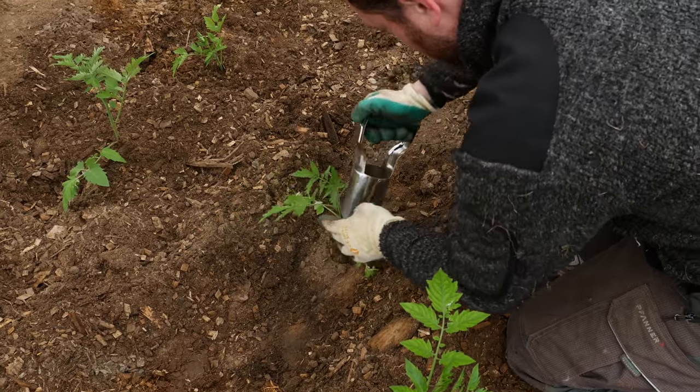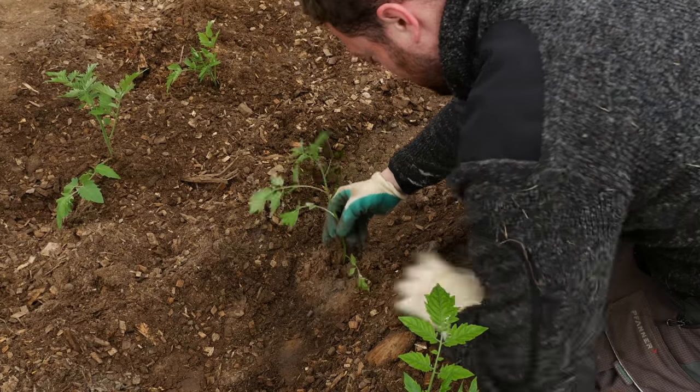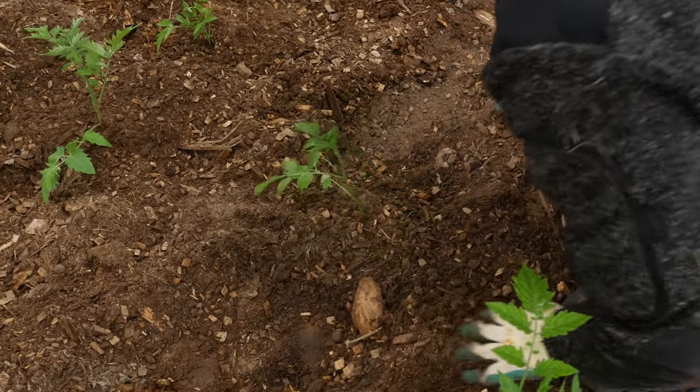What we are doing here is trying to achieve minimum input, maximum output, and we need to find plants that work with that. These other plants — if I gave them a little more time, love, extra water, extra fertilizer, they might do just fine. But I don't want to do that. I want to find plants that naturally do what I need them to do within my system.